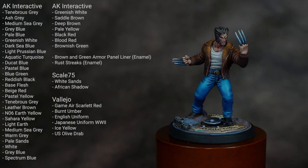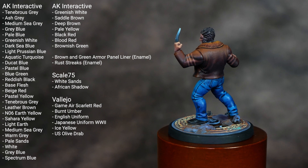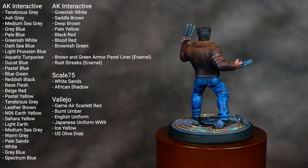Welcome to the video tutorial on how to paint the Marvel Crisis Protocol Rivals box set Logan as well as his motorcycle. I have on screen the colors and materials I used to paint both figures, so if you want to just pause the video, note those down, and then we can dive right into the tutorial.